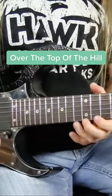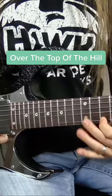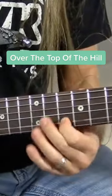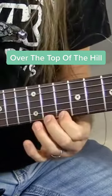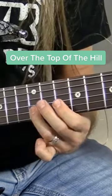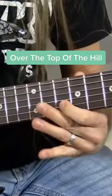And then the last lick that we're going to look at is this one. Now what I'm doing there is I'm bending up the 12th fret, and then I'm coming back and playing 12, 11, 10. And then I'm going to play 13, 12, 10, 11, 10.